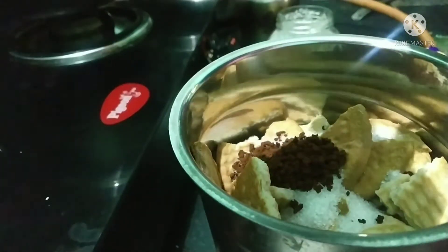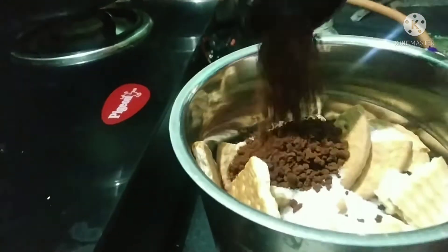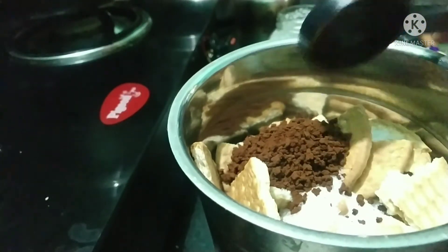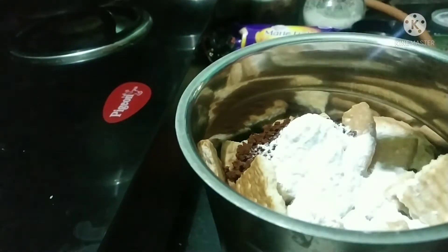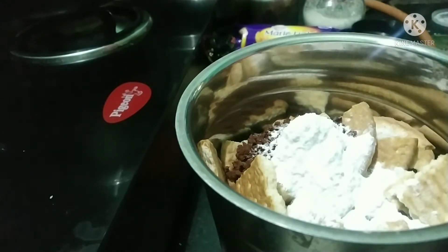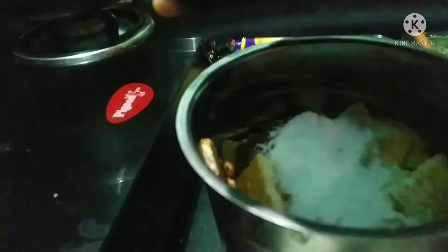Add in coffee. Add in cocoa powder — 2 tbsp. Add in baking powder and baking soda. The baking powder helps make the cake soft.